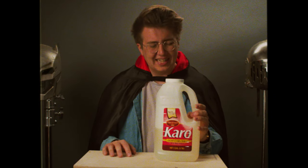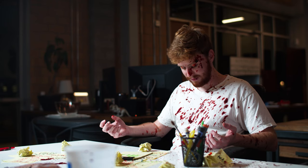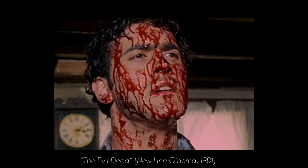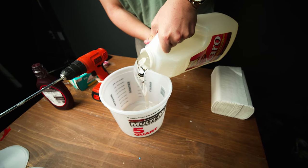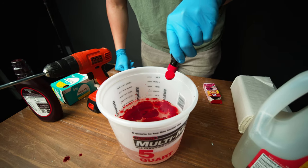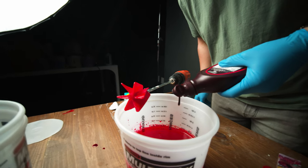This corn syrup recipe has been used on indie horrors since, well, indie horrors began. Bruce Campbell was basically coated in this mixture for the entirety of Evil Dead. A lot of people use it because it's extremely simple to make. Just pour out some corn syrup into a container, add a healthy dose of red food coloring, and mix it all up. Then add the secret ingredient that brings it all together: chocolate syrup. That will add a bit of brown color that will even out the brightness of the red.